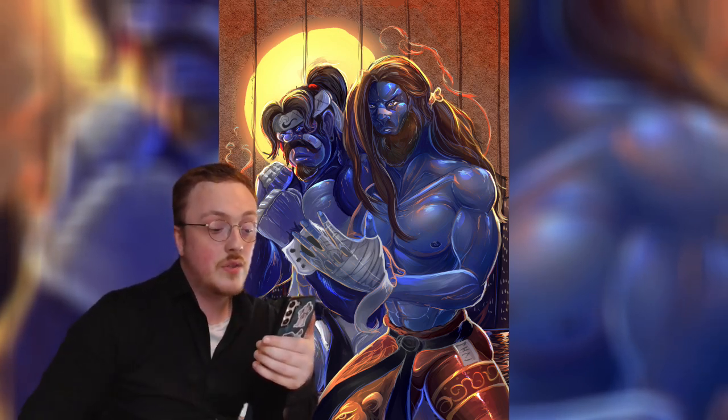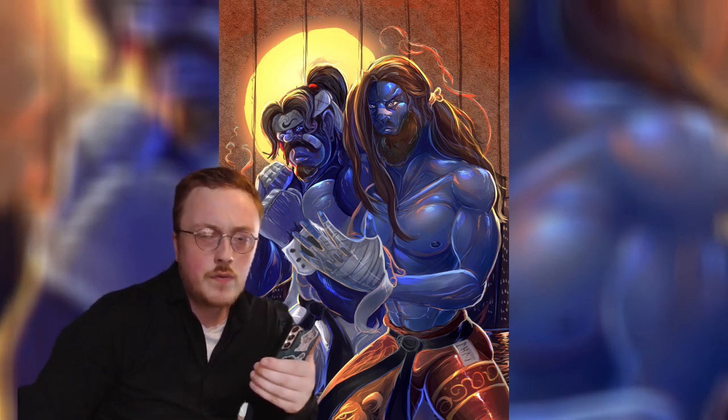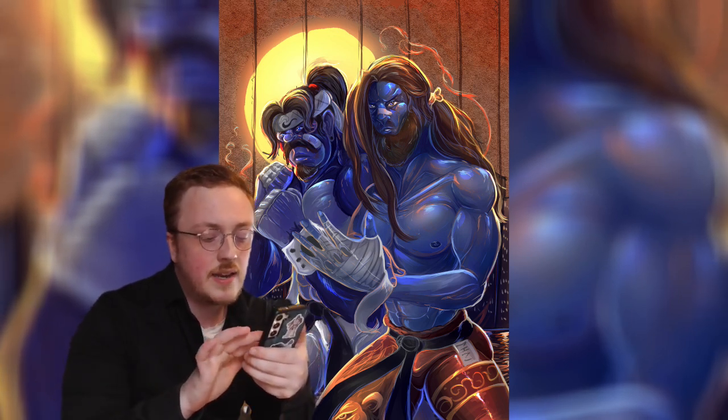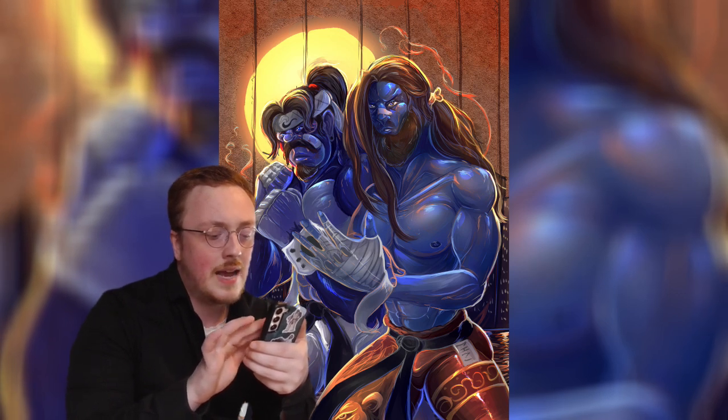This is the new version — maybe the temporary new version — of the cover. I think it's quite faithful to the original but has a nicer shading style and a bit more detail, and it definitely has more going on.